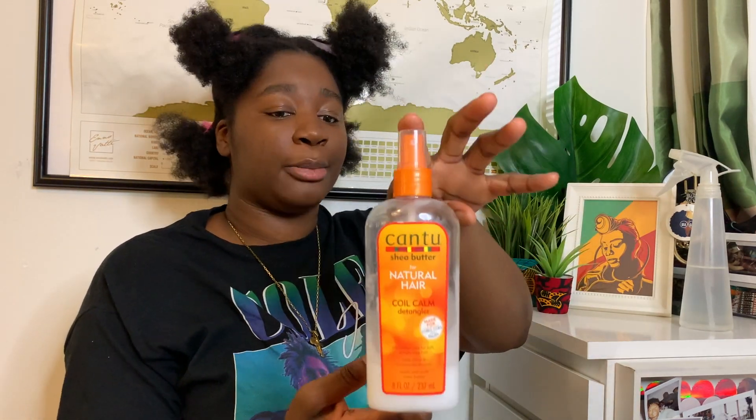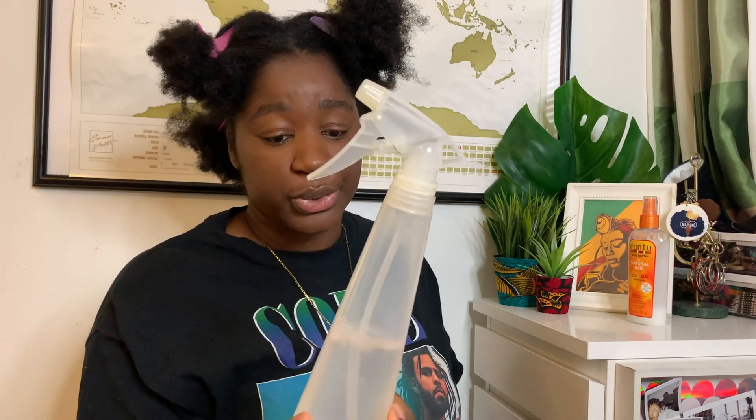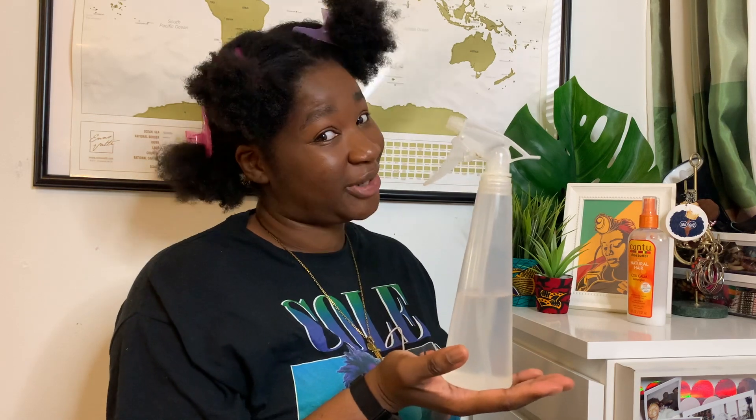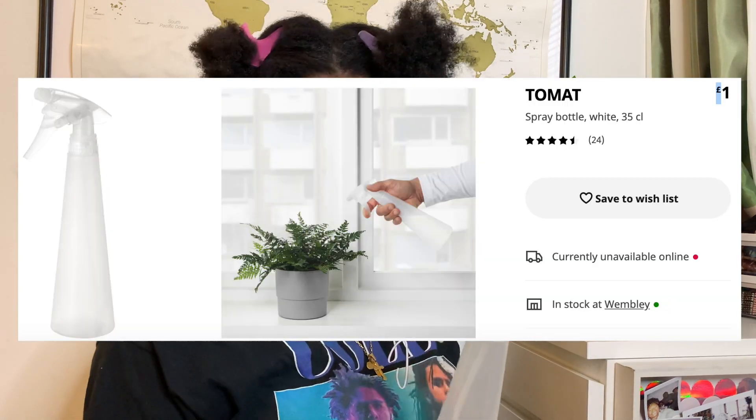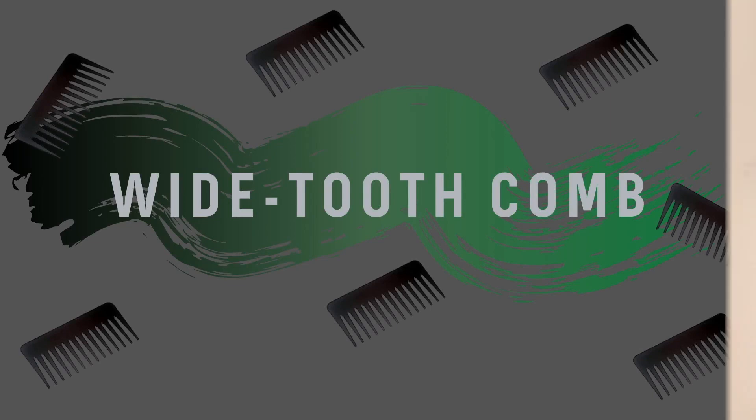So as you can see here, I've got the Cantu for Natural Hair Coil Calm Detangler — you can use it prior to cleansing and conditioning. Another tip: get yourself a spray bottle. This one is from IKEA because you know I love IKEA. It's a gardening water bottle so it has a little nozzle that changes the type of spray that comes out, but I like a mist.